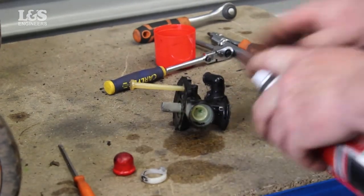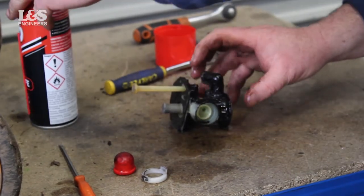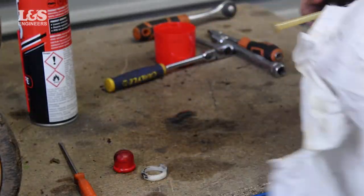You can now check the primer bulb for any damage, wear or tear. If necessary, replace the primer bulb. Using maintenance spray, clean the carburettor and wipe it over with a white rag.